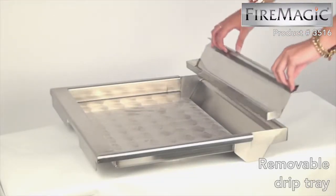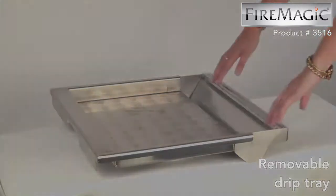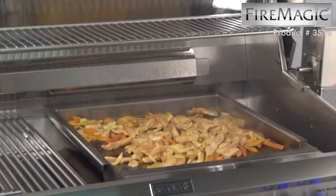This griddle is stylish and makes a great match to any Fire Magic grill. Make an investment that will last for years to come and be the first to own a Fire Magic Stainless Steel Griddle.